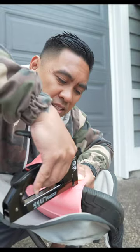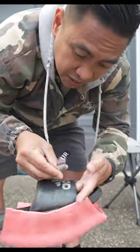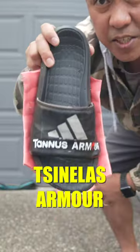Unfortunately, they don't make Tannis Armor for everything, but they did tell me they are working to make more sizes. So I am pretty excited to see what they come up with. But until then, this is my Chinelas, and this is my Chinelas Armor.